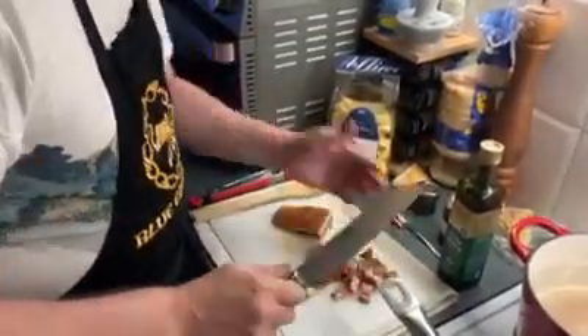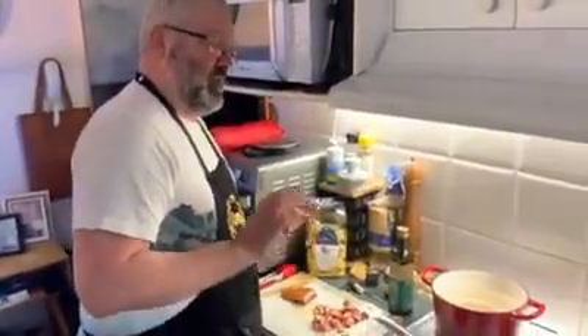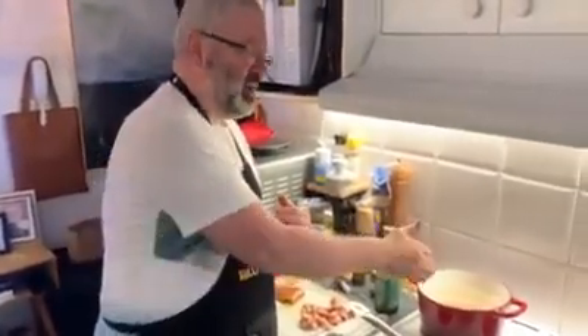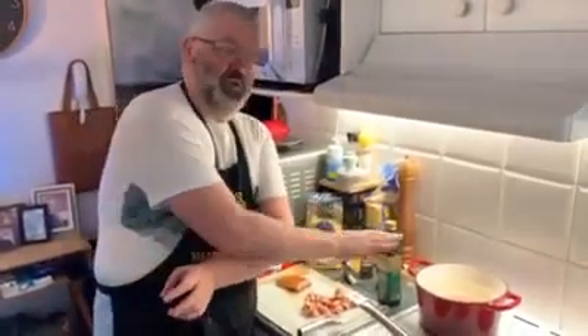That fat will drag it all together. The guanciale is quite salty, so don't add salt at this stage — you can only add pepper. You won't need to add salt at the end either. The only salt I have is in the hot water for the pappardelle, which will take about 10 minutes to cook.